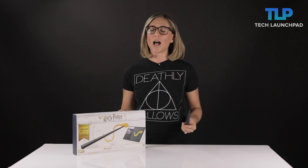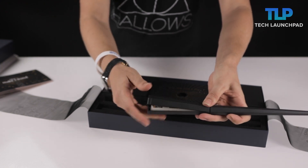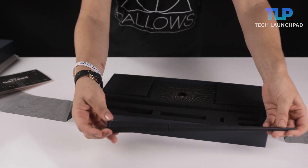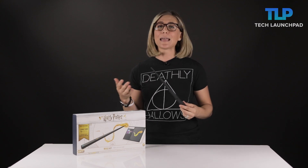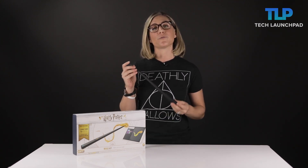So after you've set up your wand — it might not have a phoenix feather in the center like Harry's did, but it does have batteries — you've got to download the Harry Potter companion app. You can use your Mac, PC, iPad, or Android tablet, and then you connect your wand through Bluetooth.